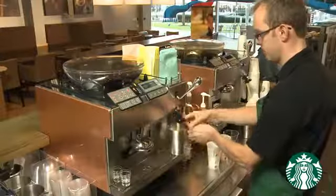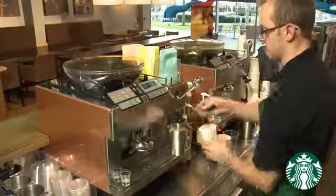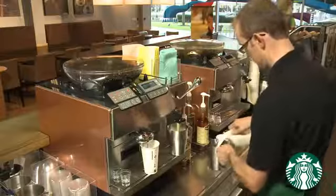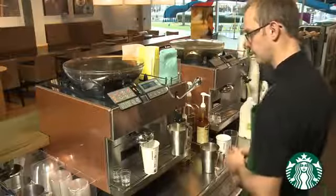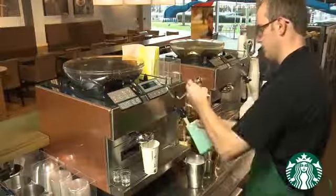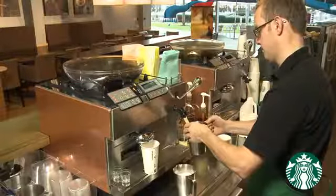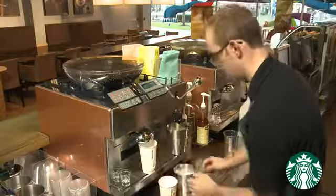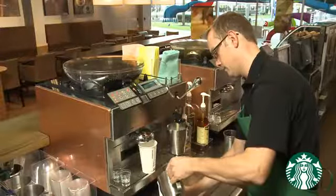Steam milk, Q shots, and pump syrups for the Grande Caramel Latte. Finish the Grande Caramel Latte and connect with your customer.